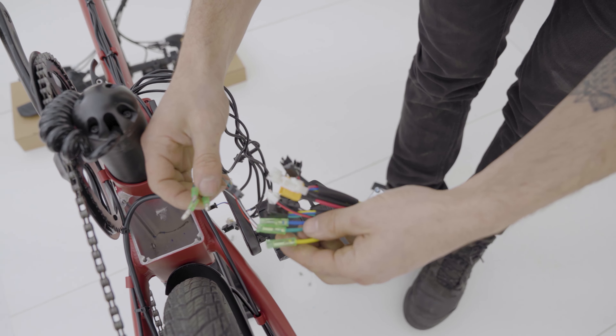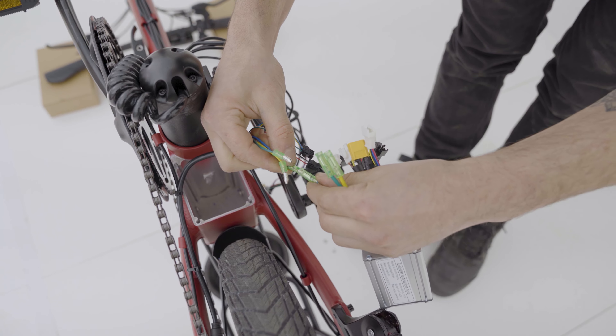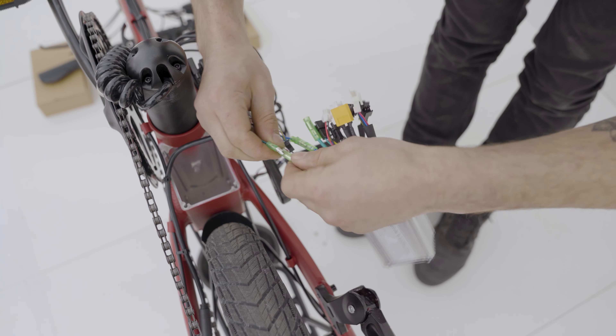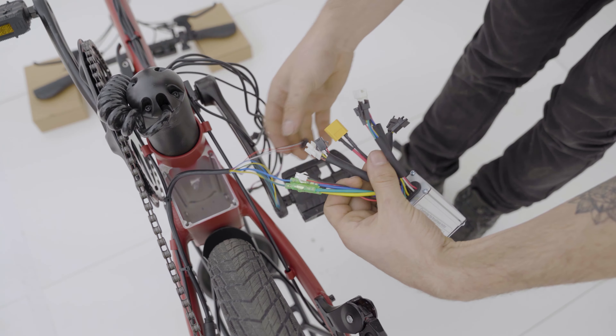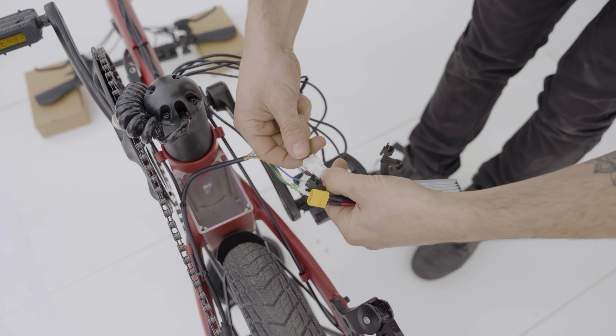We'll start with the three motor phases. Pretty simple: blue to blue, yellow to yellow, green to green. Then we'll get the couple of remaining wires connected as well.